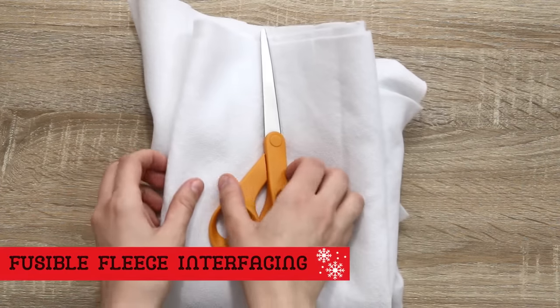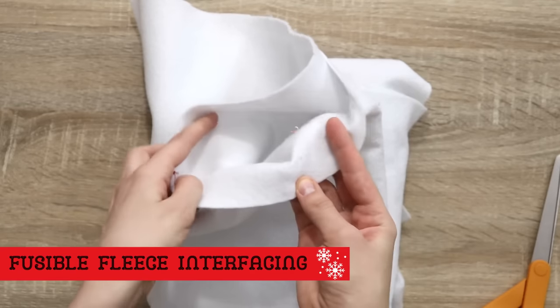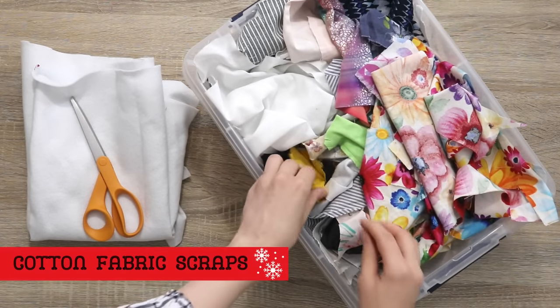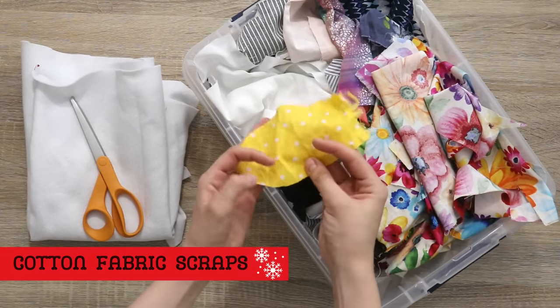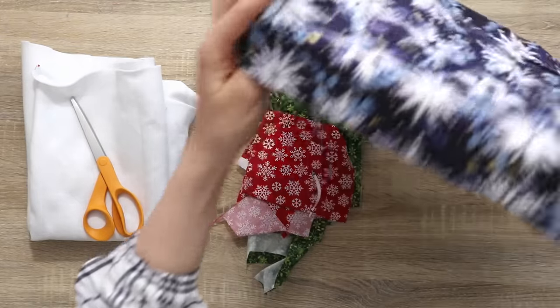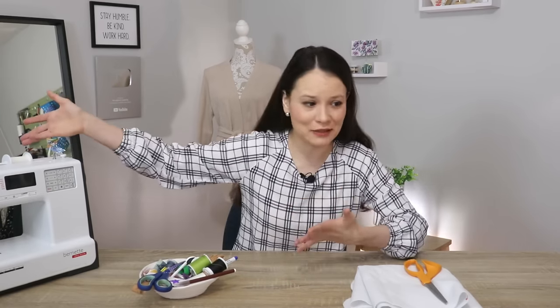For this project you don't need much. I will be using fusible fleece but you can also use batting or any other fusible interfacing — the goal is to add structure to your little basket. Then of course comes the fabric: little scraps of woven fabrics like cotton or linen, or fresh yardage specifically for the season. If you're doing it by hand you will need a hand sewing needle and thread, and if on a sewing machine, a sewing machine — and that's it.